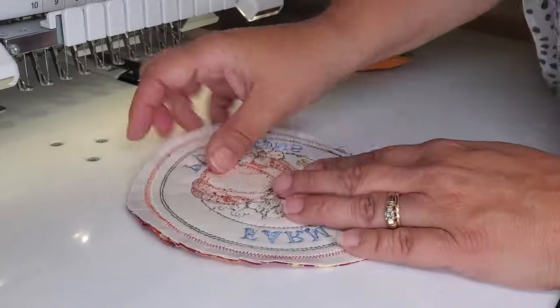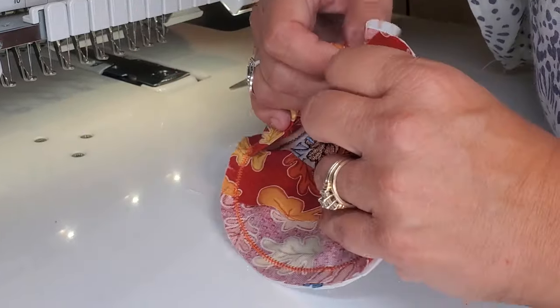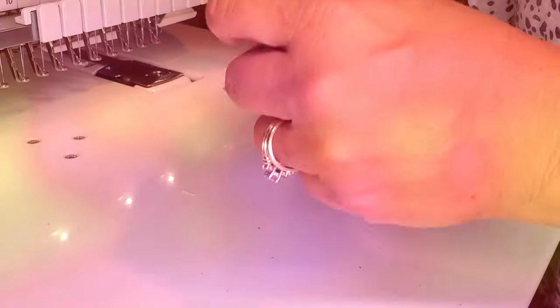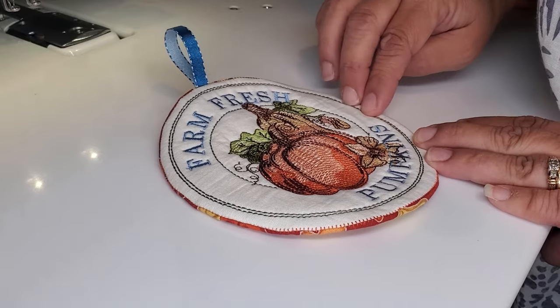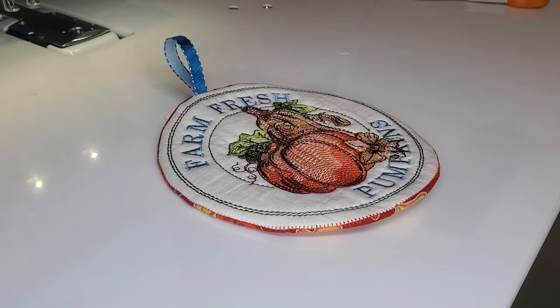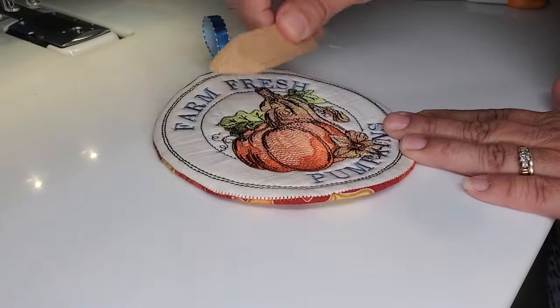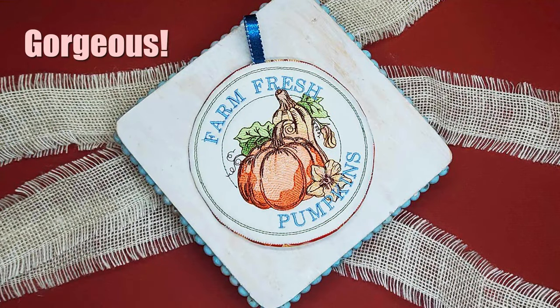Now it's ready. If you want to, you can trim away all the stabilizer — for the purpose of this video, I'm not going to do that. I have finished turning it inside out. I've kind of pressed it with a little bone folder, which is this tool right here. I've pressed my edges flat, and the project is complete. Thanks for stopping by — I hope you enjoyed today's tutorial.